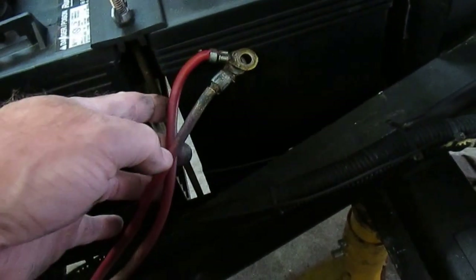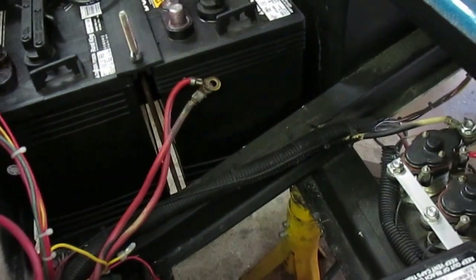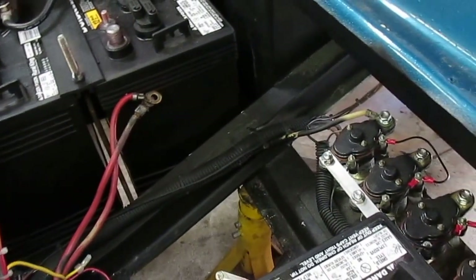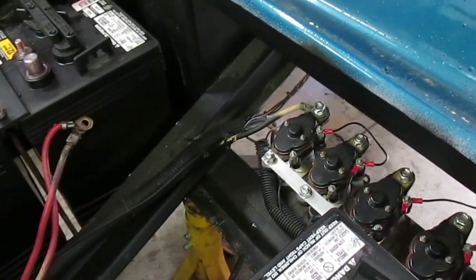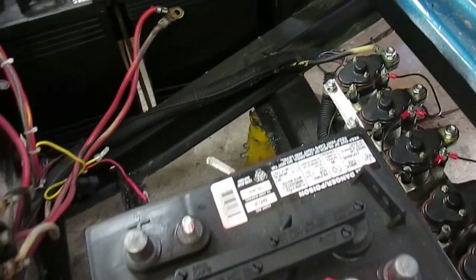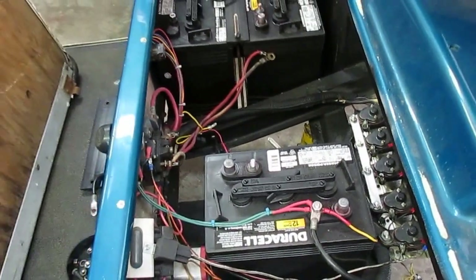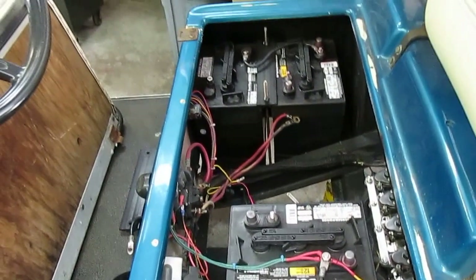I had been smelling a burning smell for a while and didn't know what it was, and then finally figured out what it was one day driving the cart when it decided to quit. Anyway, I'll make another part of this video with it probably all complete and show you how it worked out. Thanks for watching.